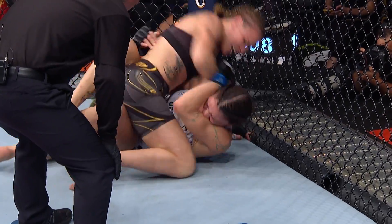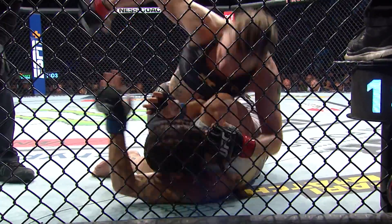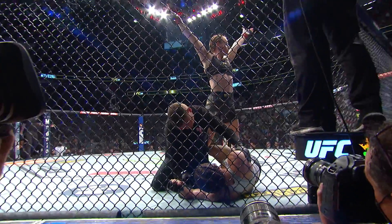Now she's starting to really let these elbows go. You see the face of Murphy — not happy. She does not like those big elbows. That'll do it. And still the undisputed best in the world.